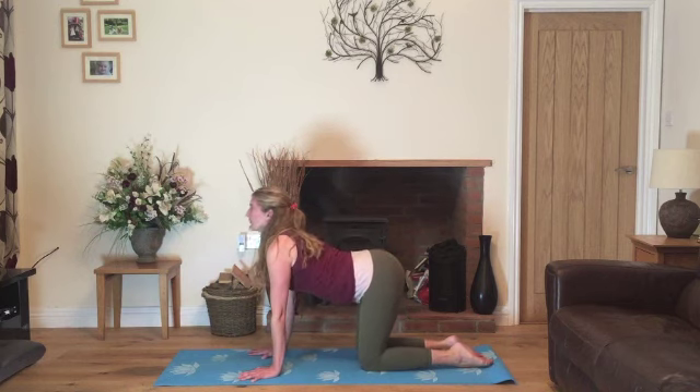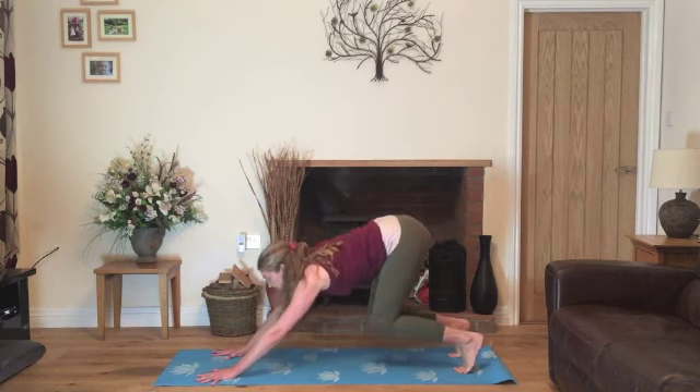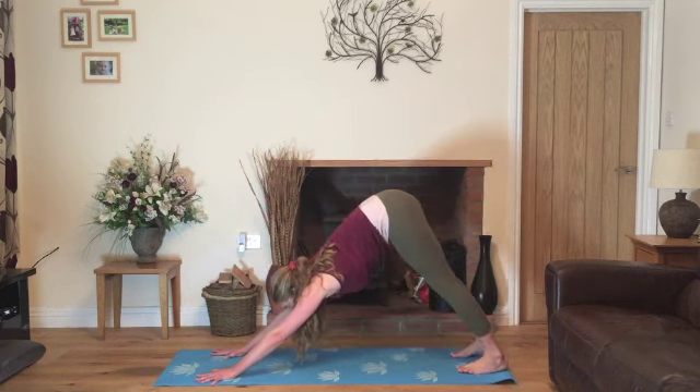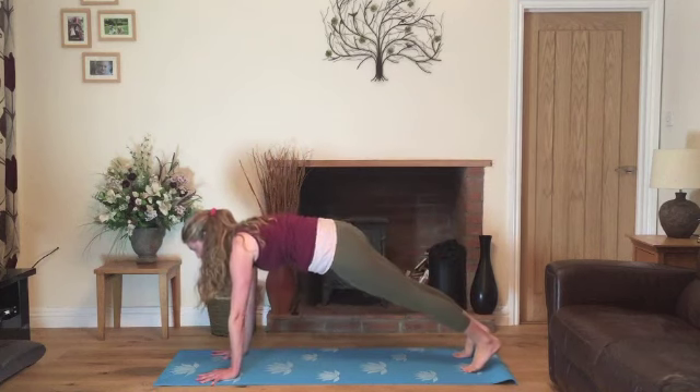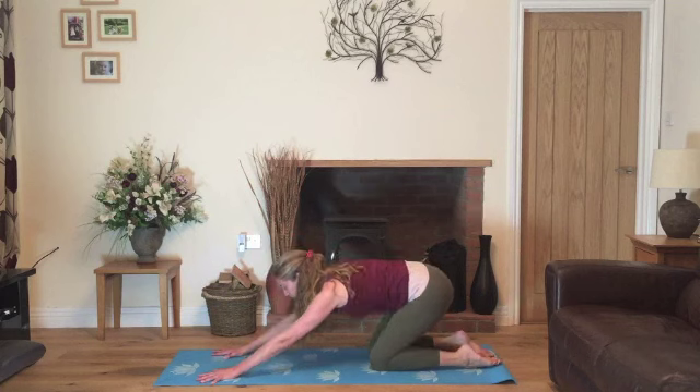Inhale, lower the abdomen, look up towards the ceiling in cow pose. And exhale, walk the hands forward, tuck under the toes and come up into downward facing dog. Inhale, lower the hips into plank. Exhale, bend the knees and come back into child. So really linking your breath to each movement.